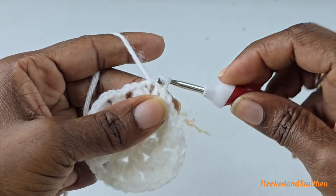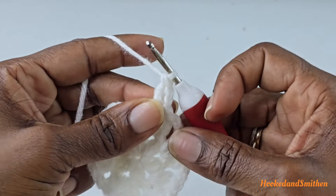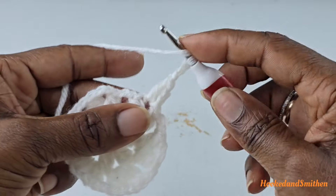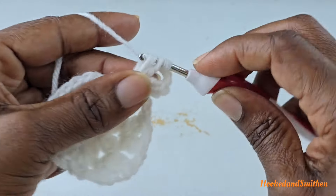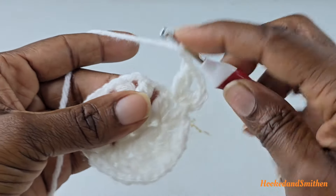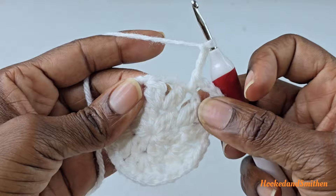For round three, start by making a slip stitch into the chain two space, chain two, make a double crochet into the chain two. Chain three — this time you're going to chain three, not two — and make a double crochet two stitches together into the same chain two space. Chain three, into the next chain two make a single crochet, chain three into the next chain two, double crochet two stitches together.